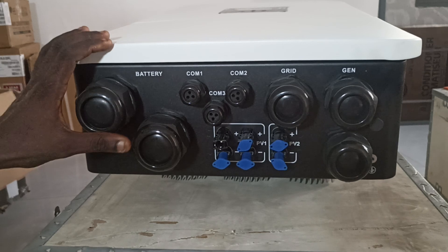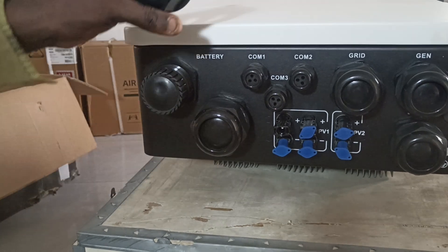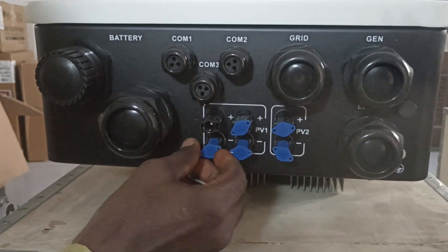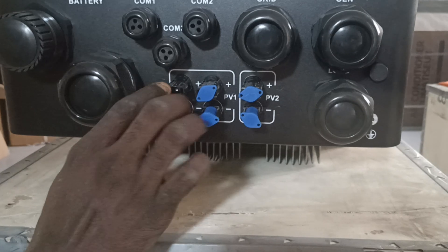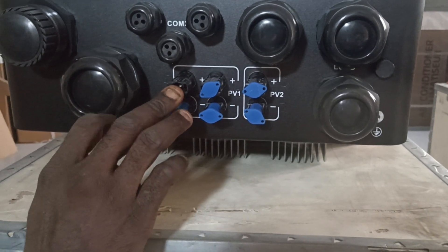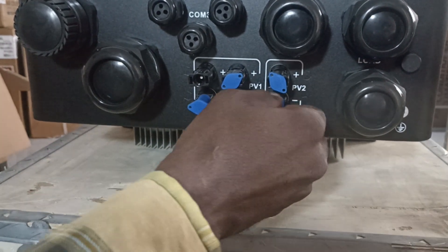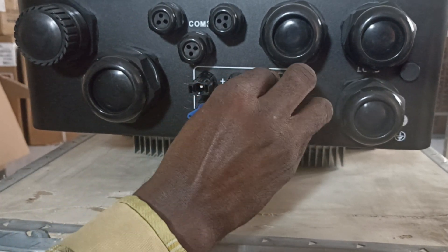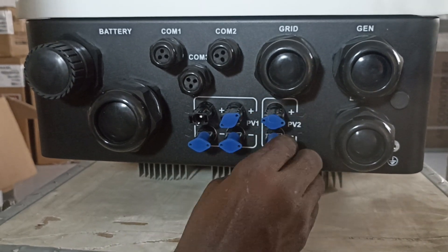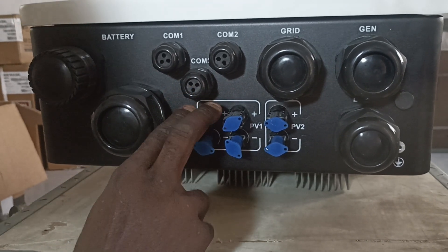For the input, this is the battery connection point. Communication one, communication two, communication three. This is the PV input — we have two strings. The first string has two inputs while the second string has a single set of two ports: double positive and double negative.